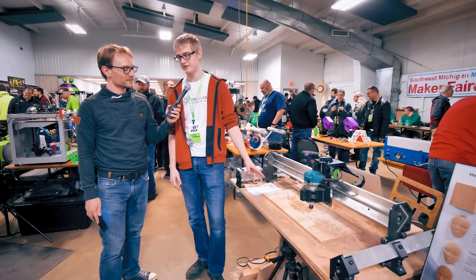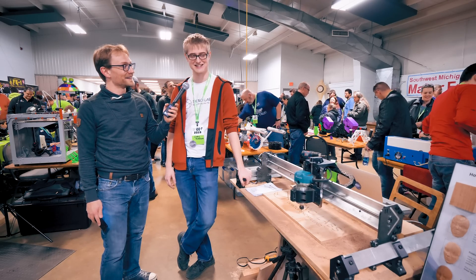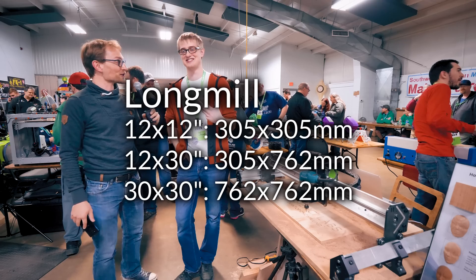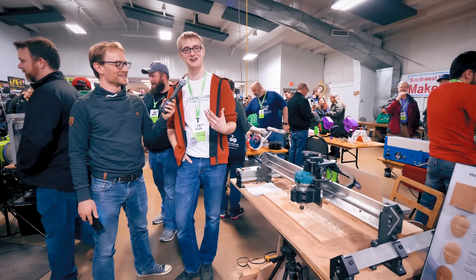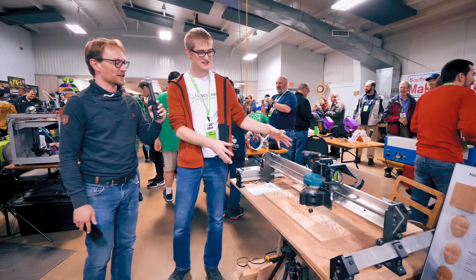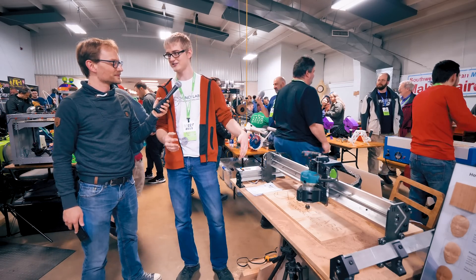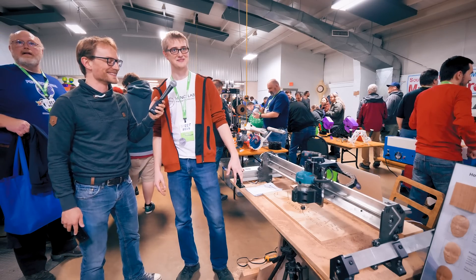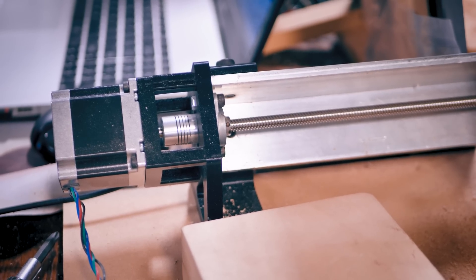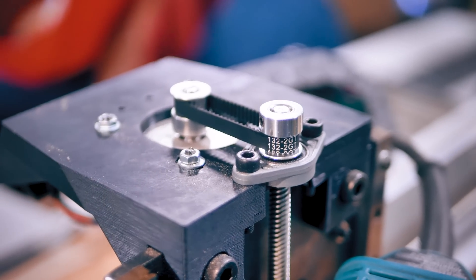It has a cutting area of 12 by 30 inches — I'll put the metric dimensions on screen. It is way larger. This is the medium sized one, and the full size one is two and a half by two and a half feet, which is about a meter by meter. The main improvements we made on the machine, other than the size increase, is we jumped from NEMA 17s to NEMA 23s. We're lead screw driven on all axes.